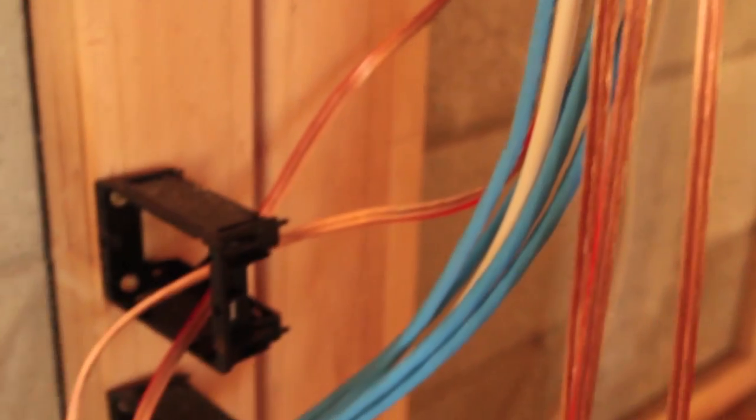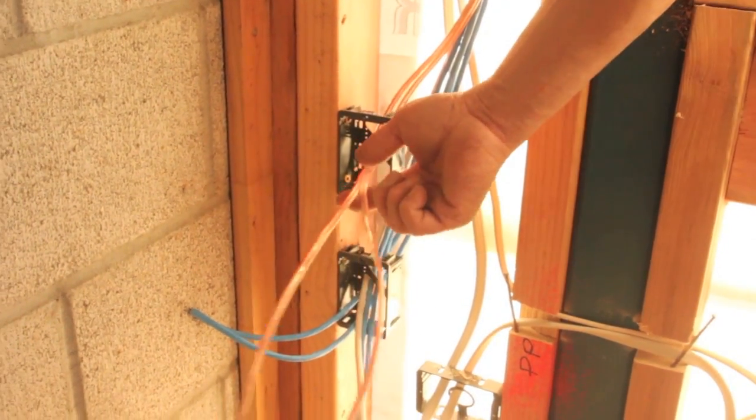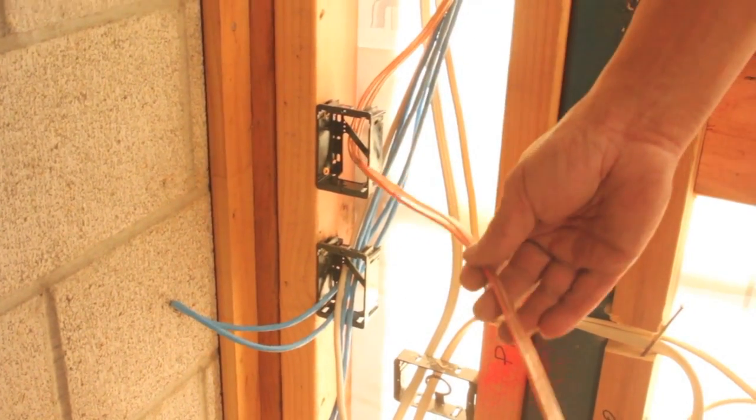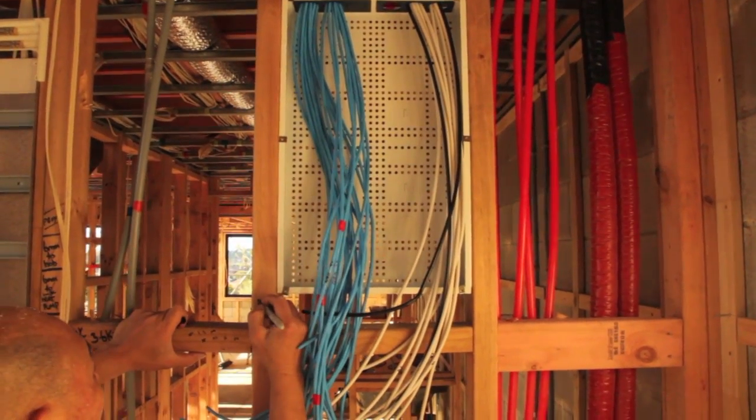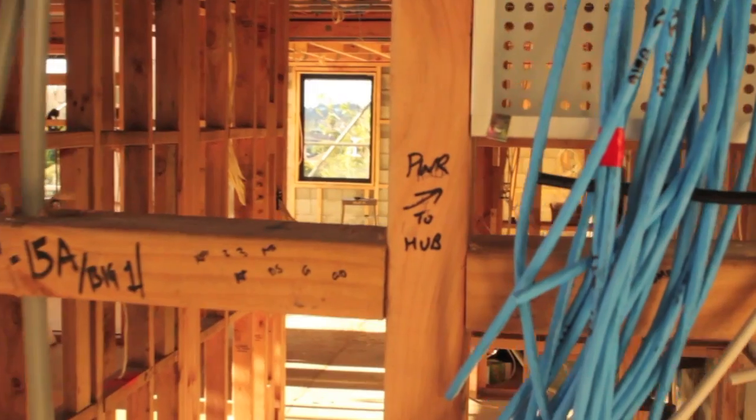What we do is wait until the insulation's gone in, the lining's gone up, once it's all signed off, painted and plastered. Then we count up all the plates and check what cables are coming through them, make a list, and buy the correct plate with the correct outlets for each of the flush boxes we put into place. For the hub, we'll buy a patch panel, splitters, and probably a phone module for the DSL splitter, and then it should all be going from there.